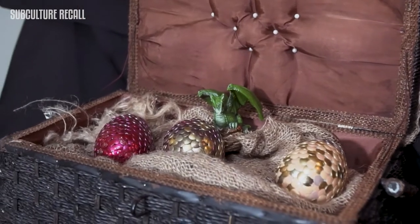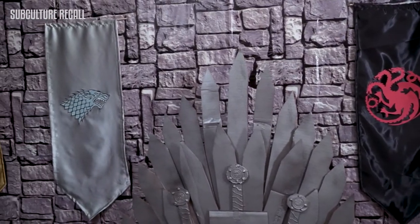Hey y'all, it is the last season of Game of Thrones! A few weeks ago Jose and I decided to put together a Game of Thrones season premiere party and we turned our living room into Westeros. We did all this DIY stuff in less than one week and it was under 75 dollars.